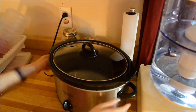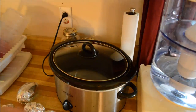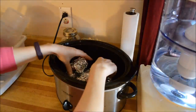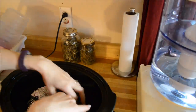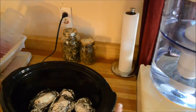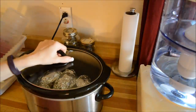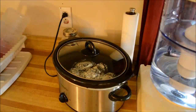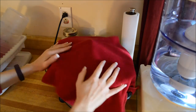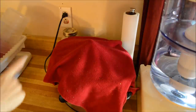My crock pot has been on for about half an hour, just warming up. I'm going to layer the big potatoes on the bottom so they get direct heat, and the smaller ones just on top. I've got them layered just like that — I'll put a cover on it and a towel on there so the heat stays in. I just find this works better. Now I'm going to forget about it and let this go for six to eight hours.